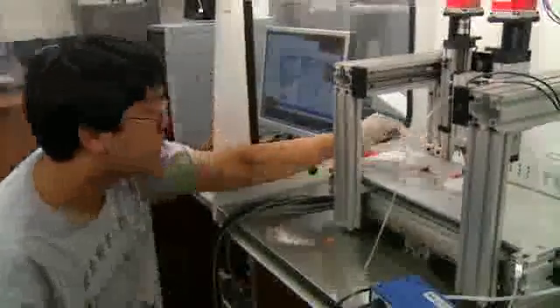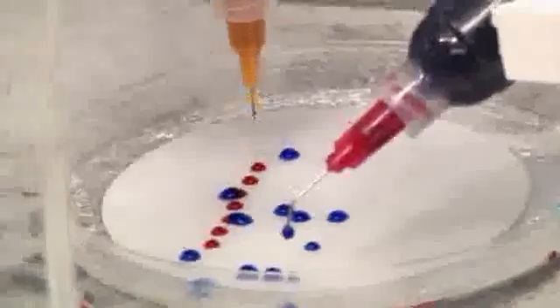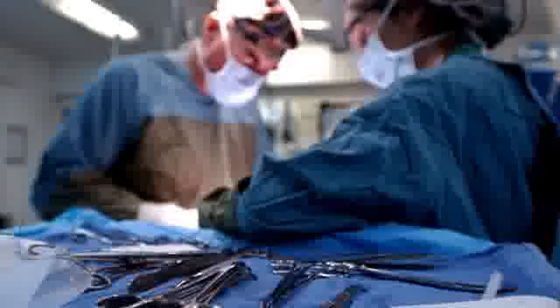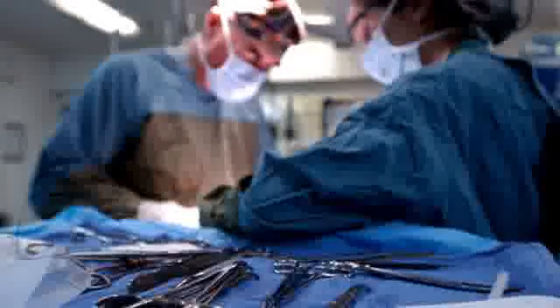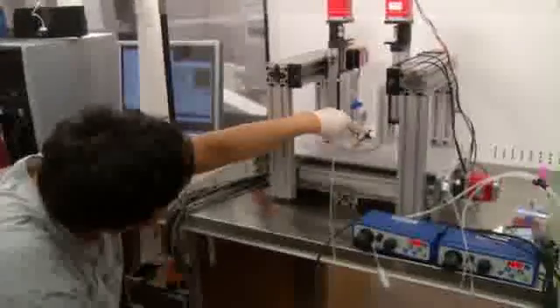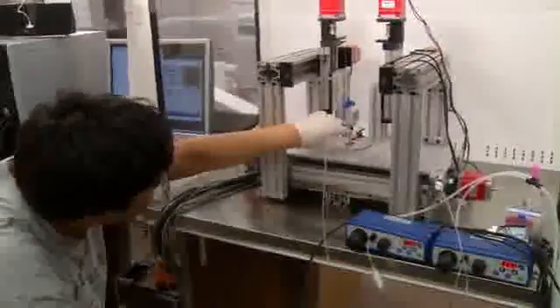Tissue engineering is in its infancy, but the ultimate goal is to print an organ that is compatible with the human body and can be transplanted into a patient who needs it. If the organ is diseased, damaged, or there is cancer, and the organ fails, the patient needs to wait years to get a donor organ. Sometimes patients are not able to survive in that period of time. So in order to save lives, you definitely need to manufacture organs that can be transplanted.